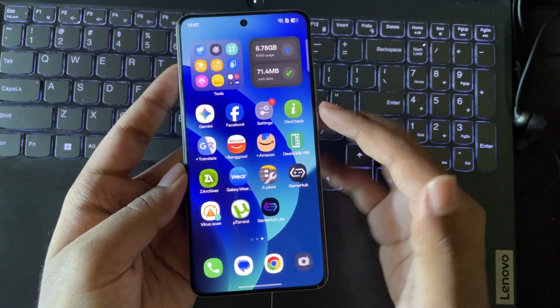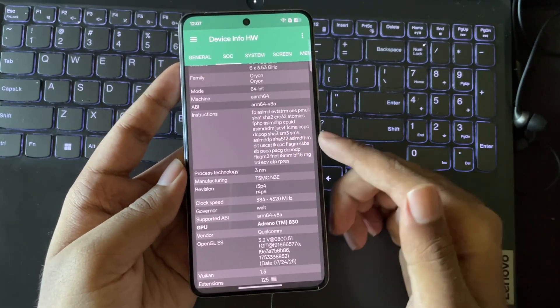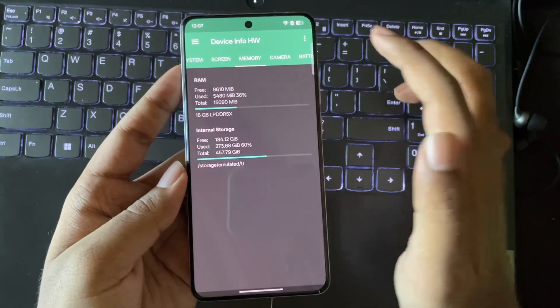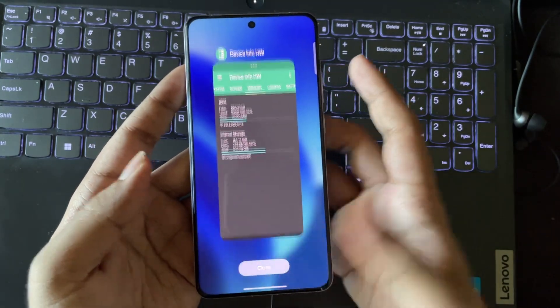In this video I'm going to test this on a very powerful high-end Snapdragon 8 Elite device with the Adreno 830 GPU. This phone comes with 16 gigs of RAM. Anyway, I'll close everything and let's get started.